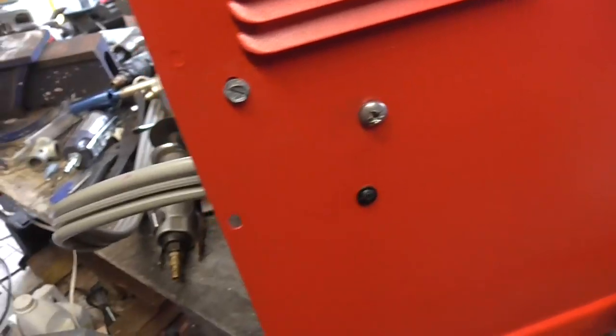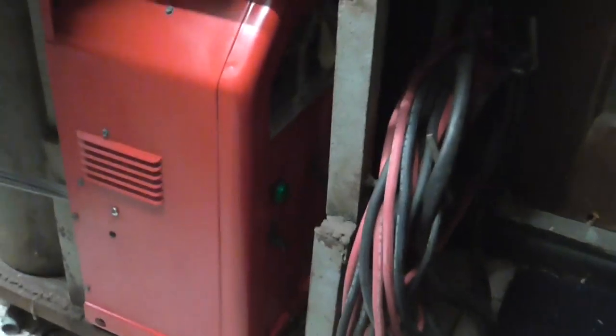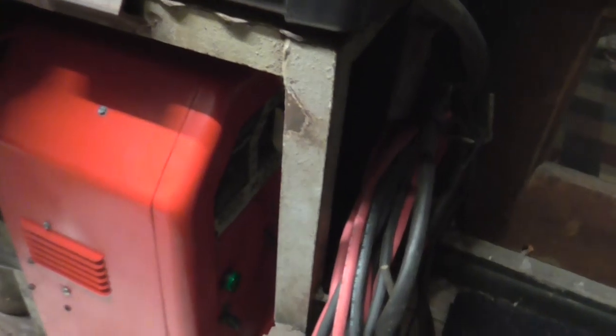There it is — my little holder thing, with an extra screw which wasn't ideal but it'll work. The Lincoln is put away on my little welding cart. It was a neat project but I hate painting. Anyway it came out pretty good — thanks for watching.